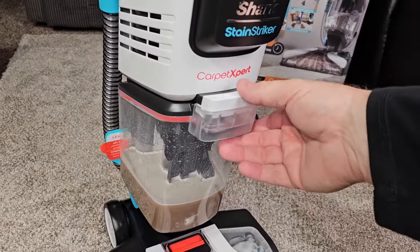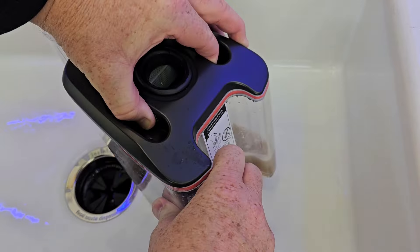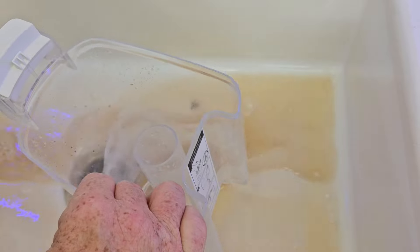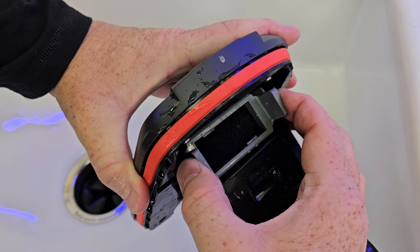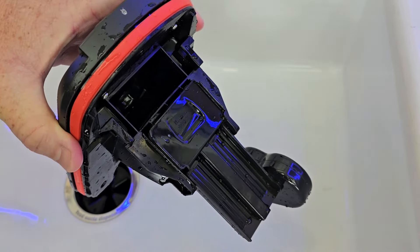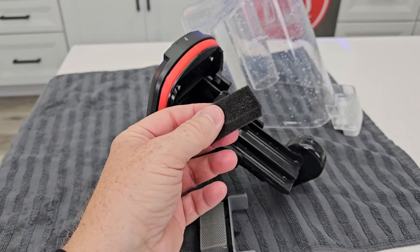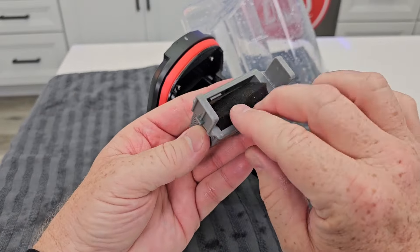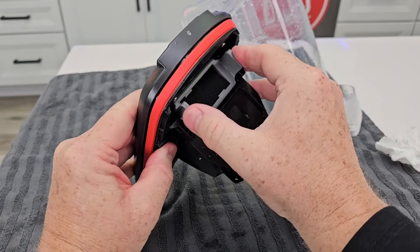Now the dirty water tank — let's go empty it out. Very simple. You've got a grip right here and you're going to pull this up. There's a float in here — now you're just going to dump this out. I like that we can rinse all of this out really well. There is this little extra filter here — you pull these gray tabs in and then you can pull that out. You're supposed to rinse it really good, dry it really good, and then put it back in. Make sure the float is down and it should snap right back in.